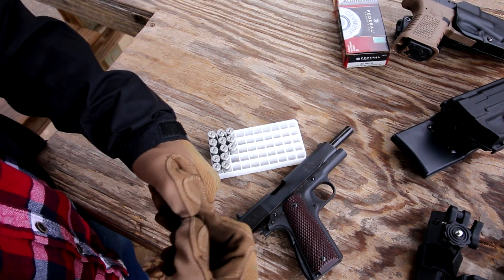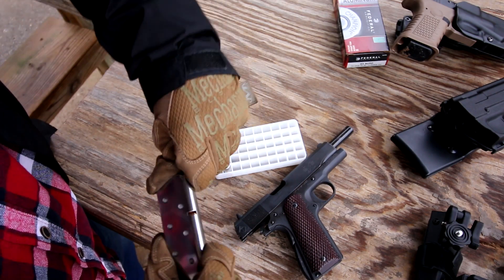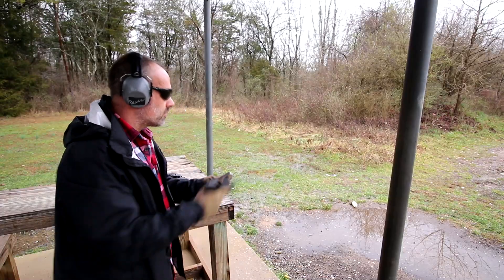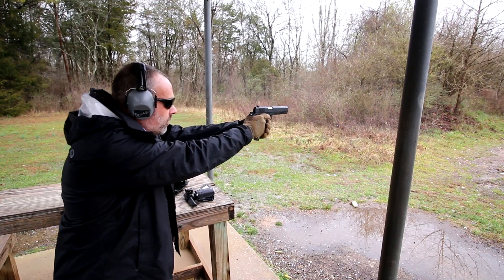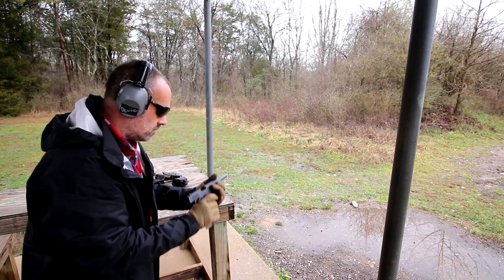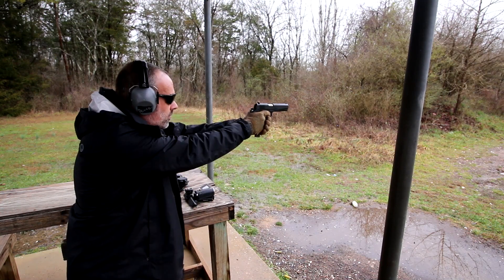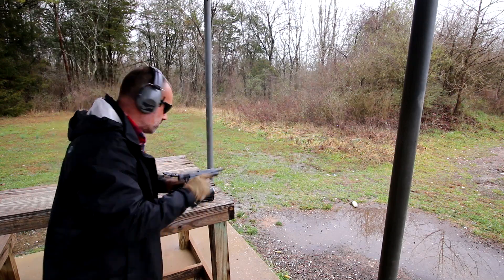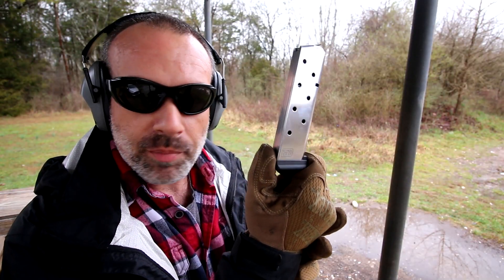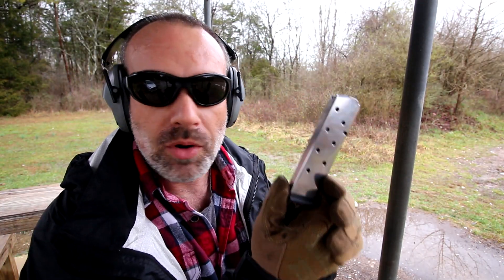Last one. The Ed Brown Company declared their magazine the best 1911 magazine on the market. I'm inclined to agree with them.